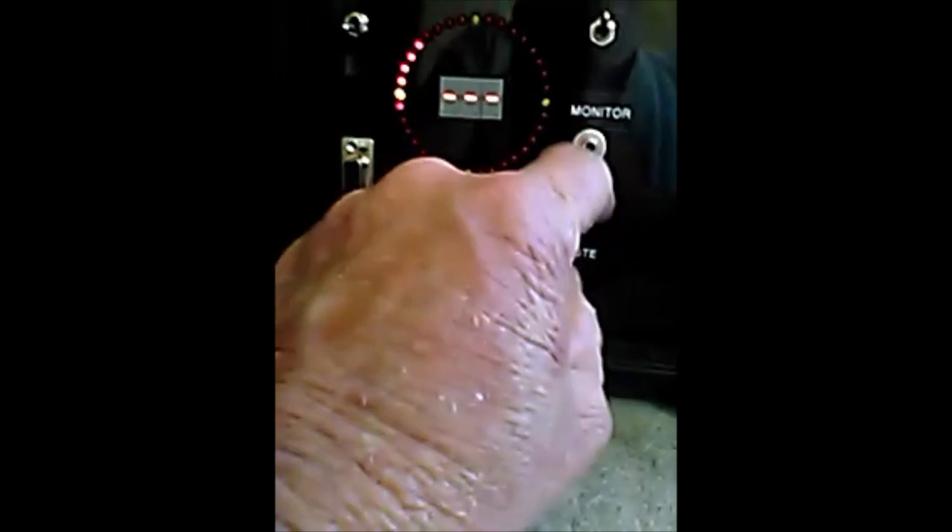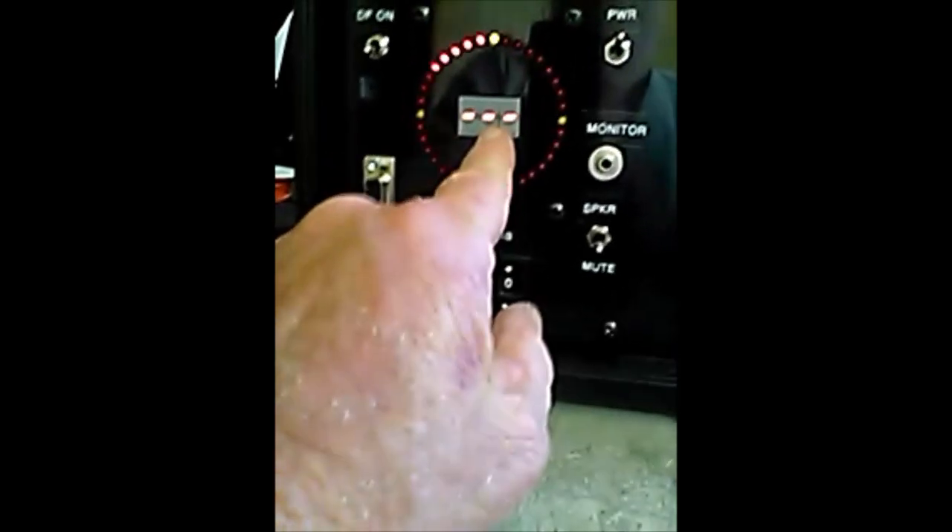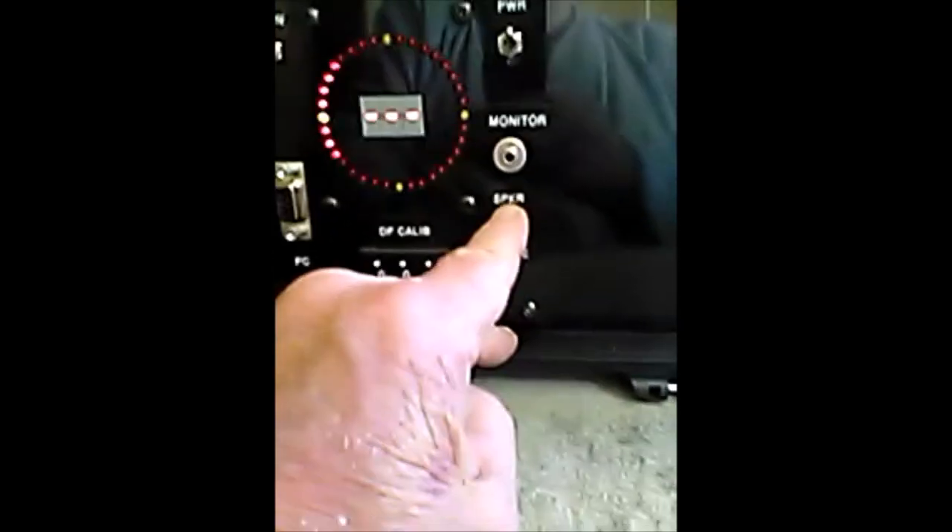So you've got your DF on/off switch, your power on/off switch, an audio monitor jack, a remote display connector, and a speaker mute switch. The unit has an internal speaker to play audio from the receiver — the scanner's own speaker is defeated by a plug needed for the DF to work. You can turn this internal speaker on and off with the speaker mute switch, useful whether you're using it as a direction finder or a communications receiver.